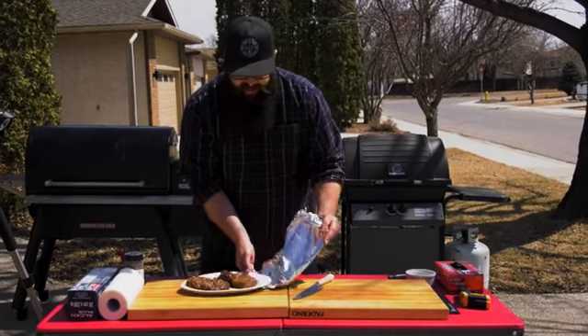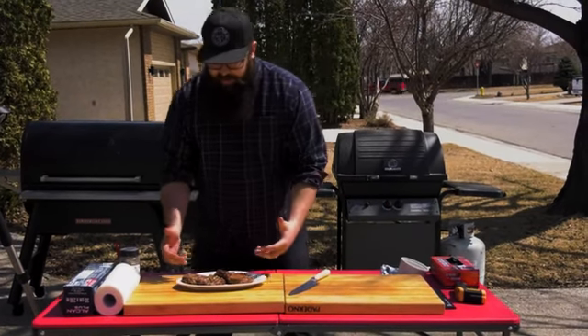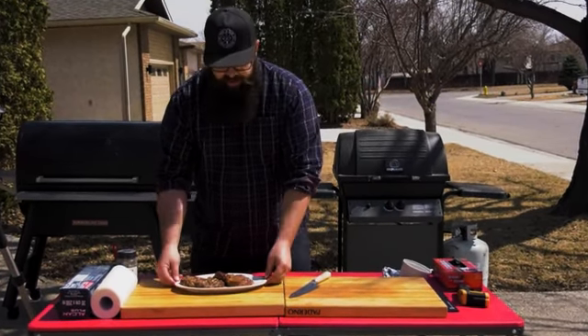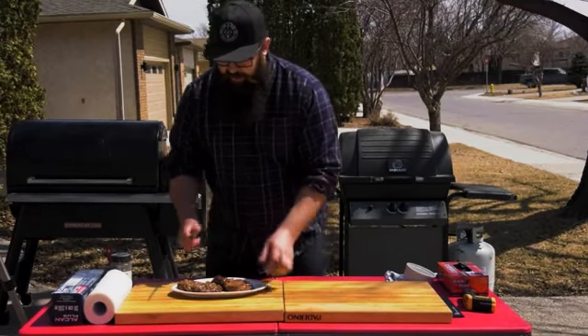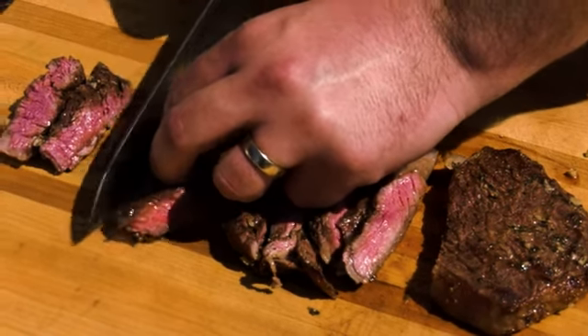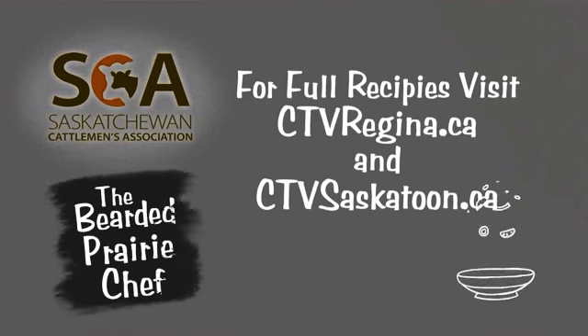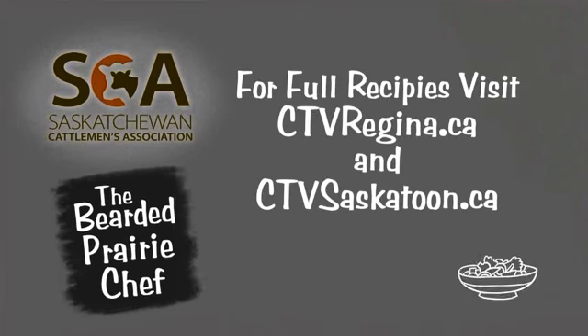Let's unveil these guys — they look amazing! That butter's melted, the garlic's right there, it just looks so good. Let's cut into one — oh yeah, we've got a nice little pink center. This is how you grill the perfect steak. Have a great grill and barbecue season, and get those ribeyes on the grill. Cooking with the Bearded Prairie Chef has been brought to you by the Saskatchewan Cattlemen's Association.